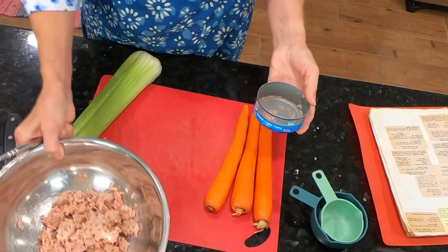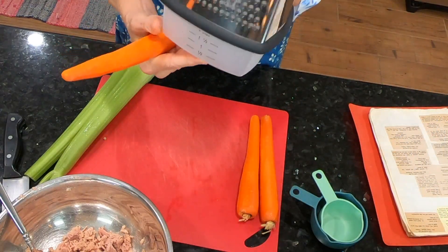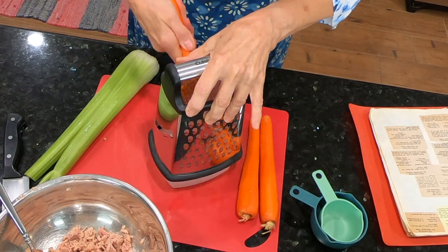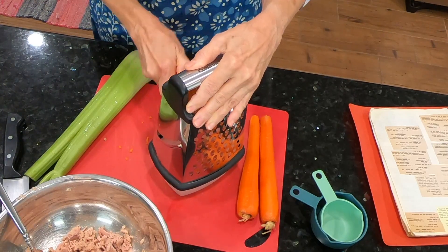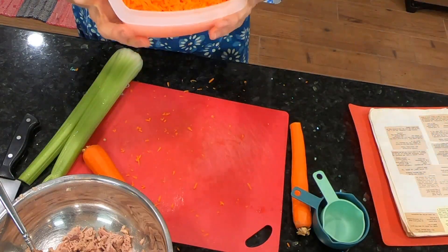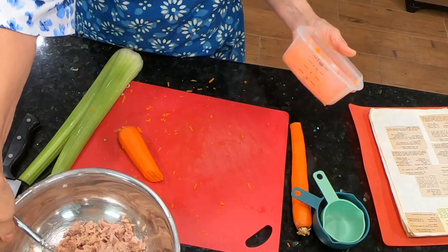Now I need one cup of grated carrots for my carrots. This is a handy-dandy little thing — it has a measurement on there. I'm going to use this size of grating and see how it works. I have my one cup and this took approximately one and one-half large carrots. I'll add that into my bowl.